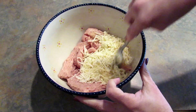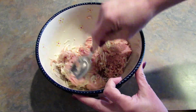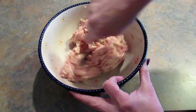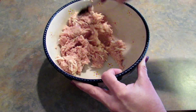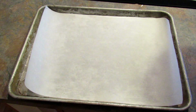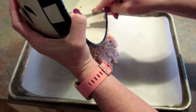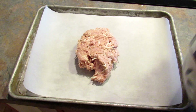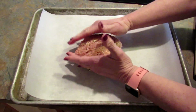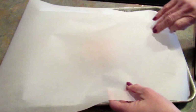I'm going to give this a good mix. Now I'm going to put this on a pan that I have lined with parchment paper and kind of get it all squished together. Then I'm putting another piece of parchment paper on top.